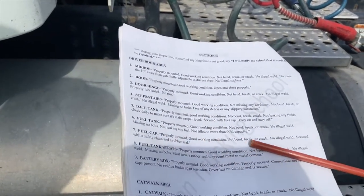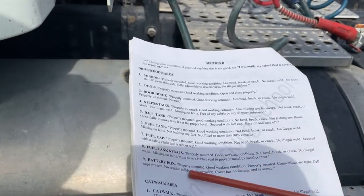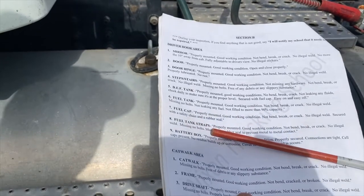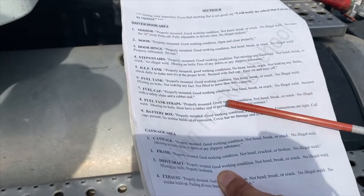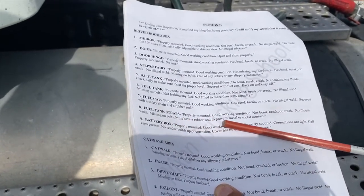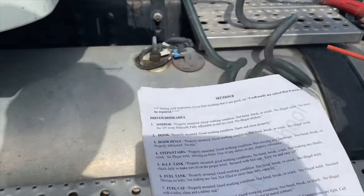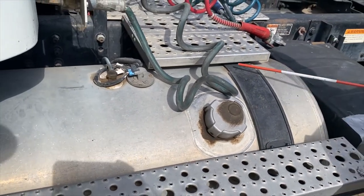The fuel caps should be properly mounted, in good working condition, not bent, broken, or cracked, no illegal weld, and secured with a safety chain and a rubber seal. The fuel tank straps should be properly mounted, in good working condition, not bent, broken, or cracked, no illegal weld, no missing bolts, and must have a rubber seal to prevent metal-to-metal contact.